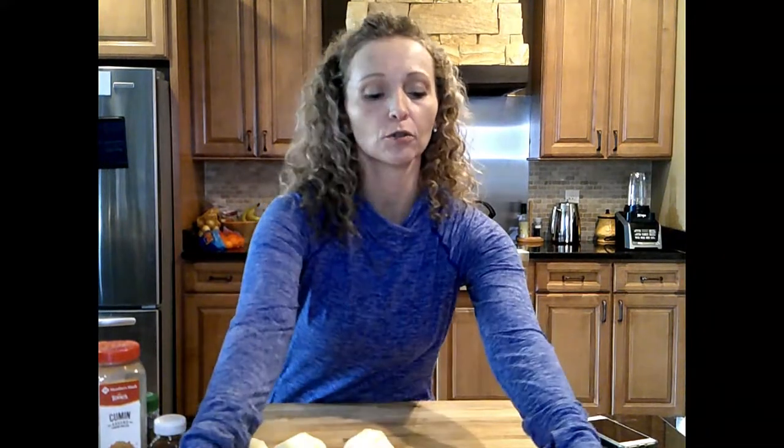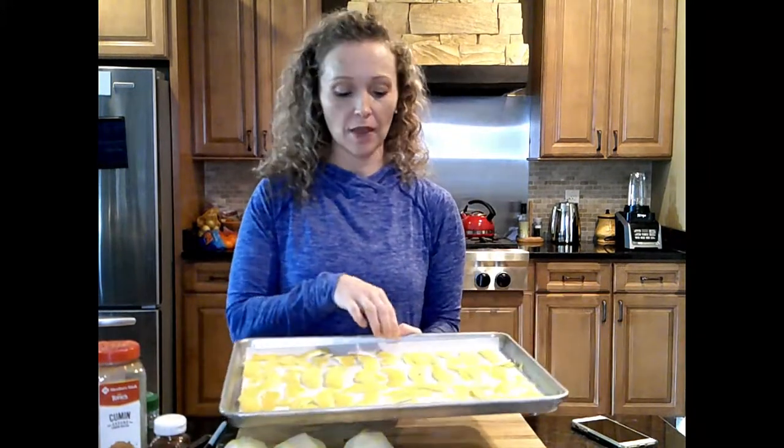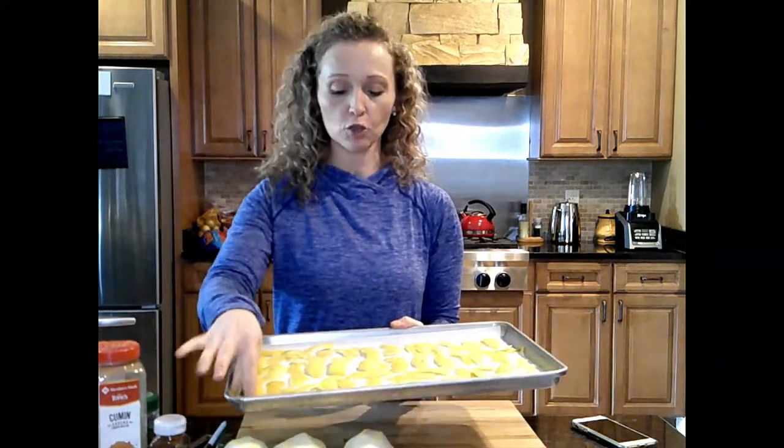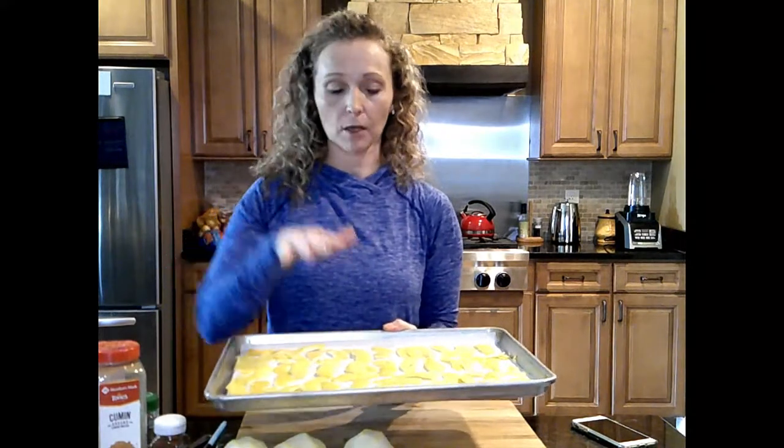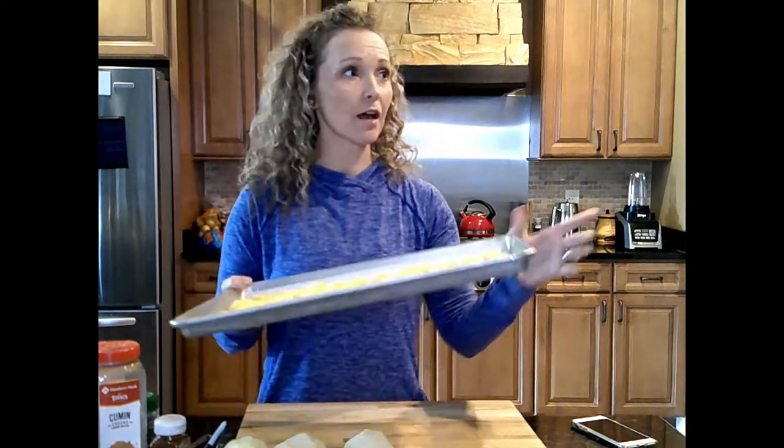So you want to peel your lemons like so. I've got them on a baking sheet with parchment and I've got them white side down, so peel side up on this baking sheet. I've got my oven preheating to the lowest setting it would let me do — my oven goes down to 175. I'm going to put these in there and keep an eye on them about every 20 minutes, because it may take three hours or less depending on your oven temperature to really just dry them out. You're not going to make them turn black. You want them to dry out.